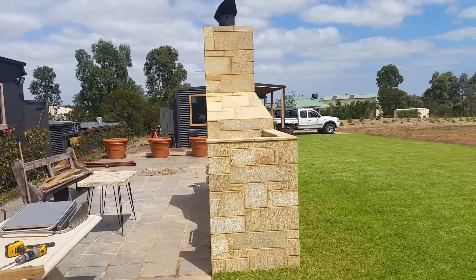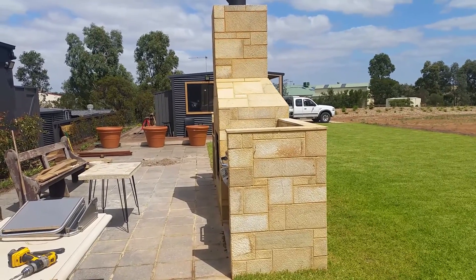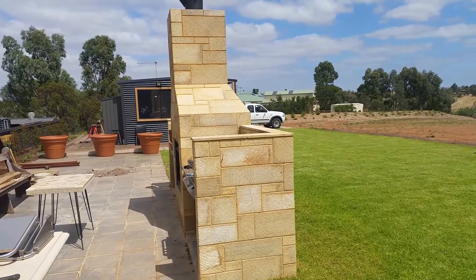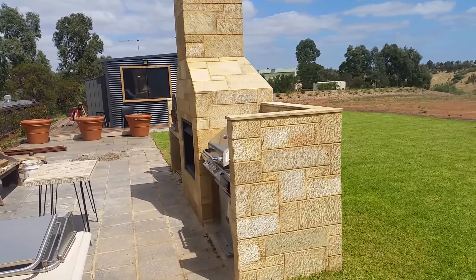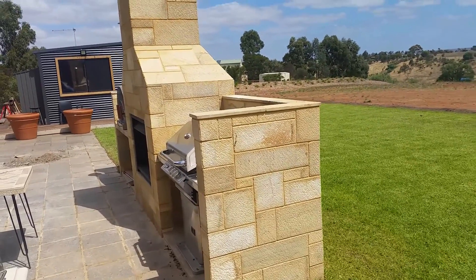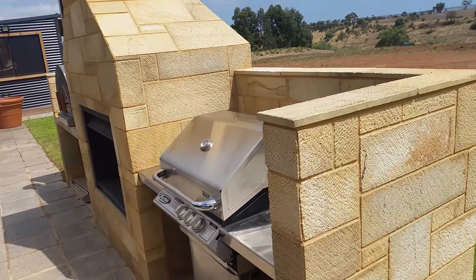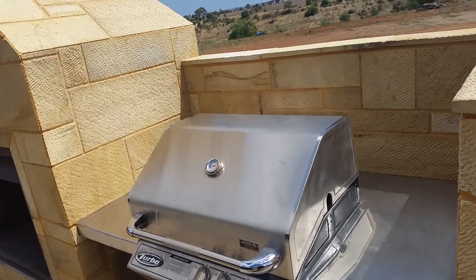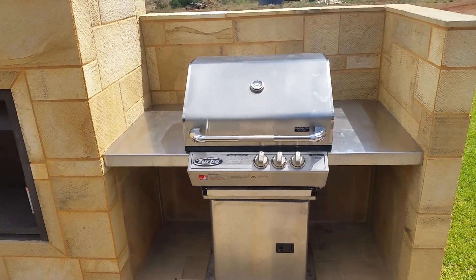G'day viewers, Hobos Gold here. After many weeks, this is part two of a video — many weeks of hard work. The pizza oven, fireplace, and barbecue is complete. Here we go, we've got the barbecue in place with a stainless steel benchtop.